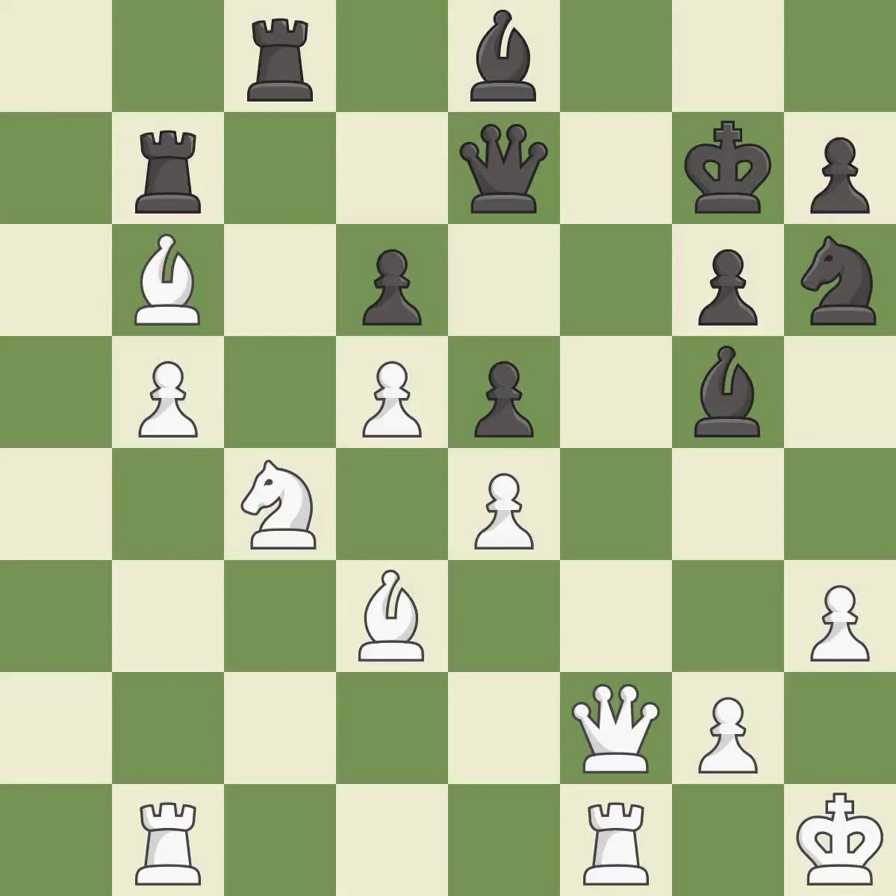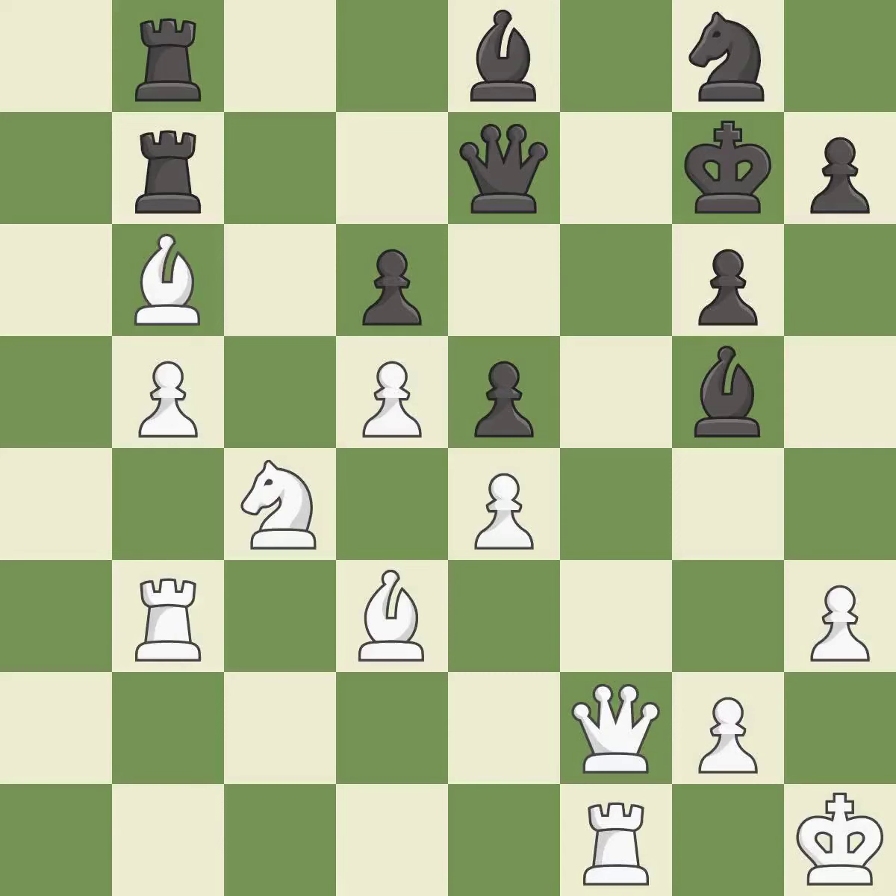It is best. This doubles the rooks onto a single file, which allows them to team up to create threats — it is best. That's what I would have recommended — it is best, a solid choice, excellent. White still has an advantage, but they no longer have a winning position — it is an inaccuracy. A very strong play — it is excellent. This defends a pawn that was under attack and had no defenders; this is the only move that works — it is a great move.